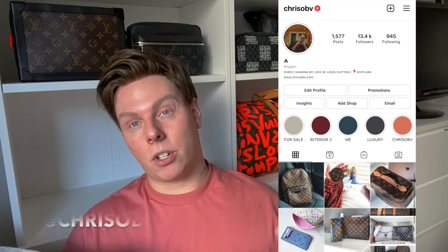If you have any questions about the coin card, please leave them down below. If you haven't already started to follow me on Instagram, my username is @chrisobv — I'll pop it here just so you can have a look at my content. Leave any questions down below and I will answer as soon as I can. Thank you again for watching and I will see you in my next one. Take care, bye!